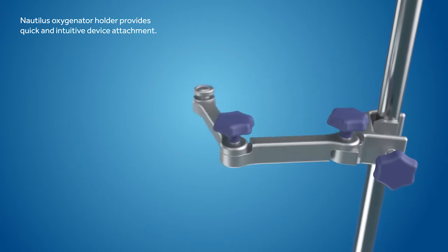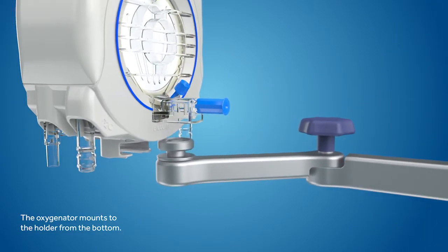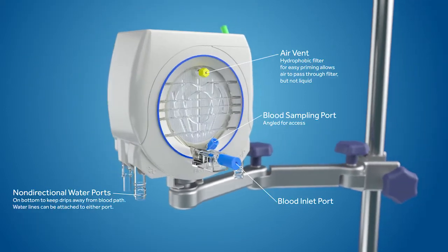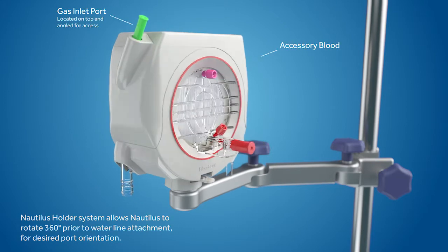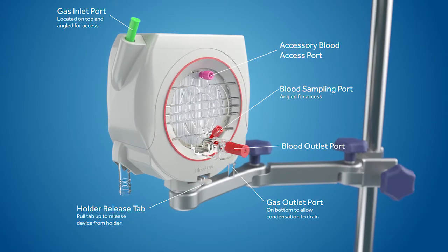The oxygenator is used with the Nautilus Oxygenator holder, which allows for versatile positioning. The large blue ring on the inlet side of the device and the red ring on the outlet side match the colored caps on the blood inlet and outlet ports. The colored rings help confirm the inlet and outlet side of the device once colored caps have been removed.